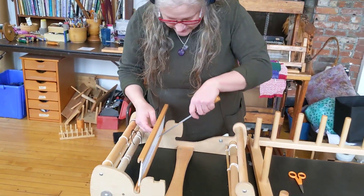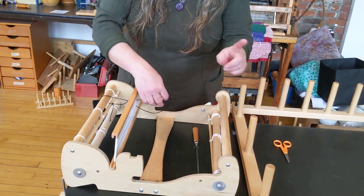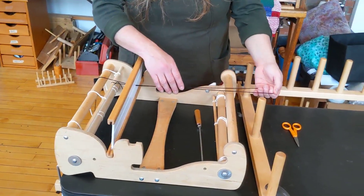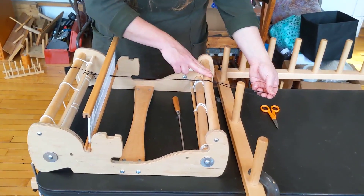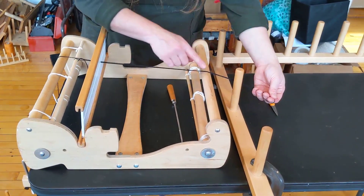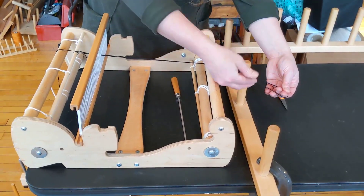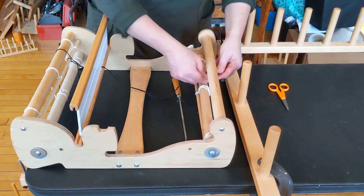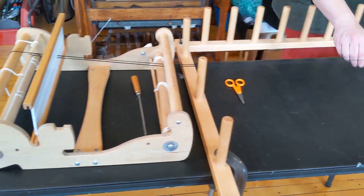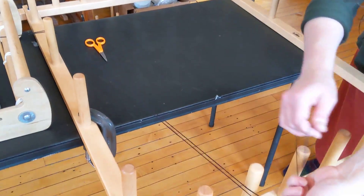I'm going to thread this. If I was doing an actual piece, I would measure, but I don't really need to because this is just a demo piece. I did figure out that if you go over this bar as you're warping, it's a lot more likely to come off of this peg. If you like going over this bar, I would put a rubber band around the top so the threads don't slip. But you can also go under this bar. And then I'm just going to walk this and find one of these pegs on the edge.